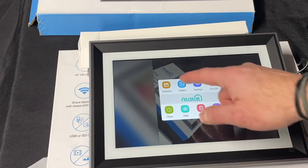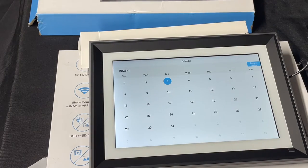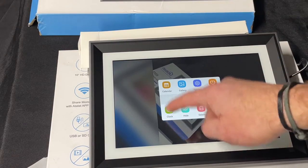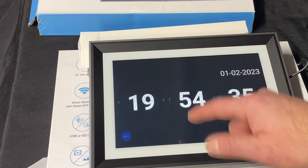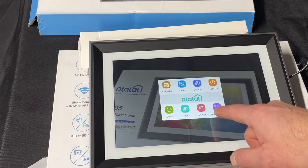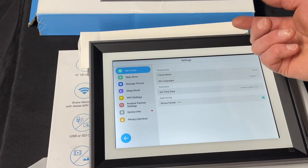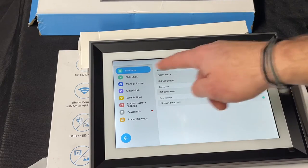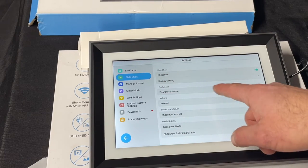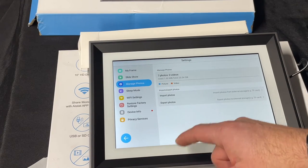So it's pretty cool. This is a gallery view — basically what we have available. There's a calendar, a clock — pretty cool, just like that. Settings: frame time zone, format for date — you can change that. Slideshow, brightness, volume. The volume is pretty loud. Managing photos.